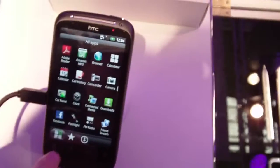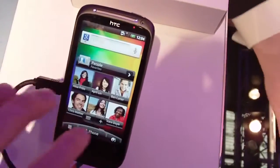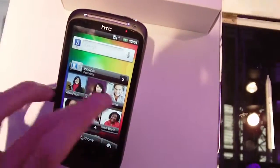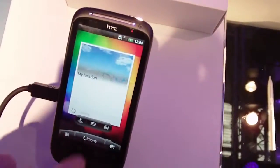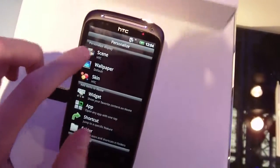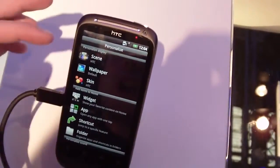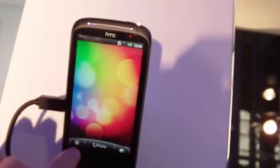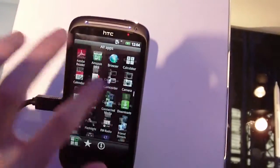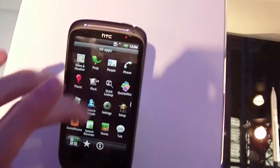So we're going to go into deep details — let's check out just the basics. Here is the homepage with multiple pages and different widgets. HTC provides its own widgets, not only the Android ones. You can hold here to change the scene, wallpaper, and change the color skin. The main menu — here we have it. It's not on pages like in other manufacturers; it's just a menu that will scroll.